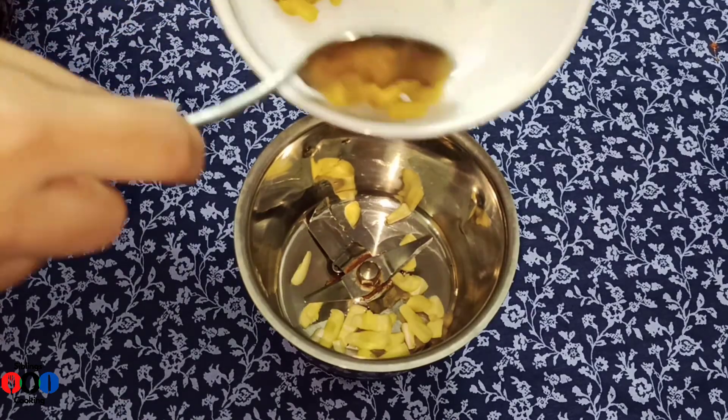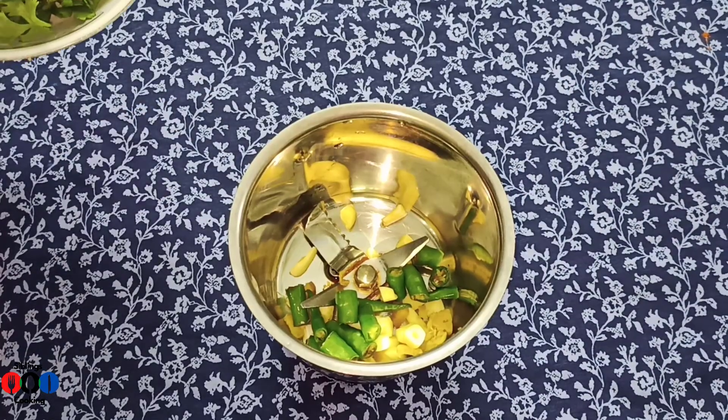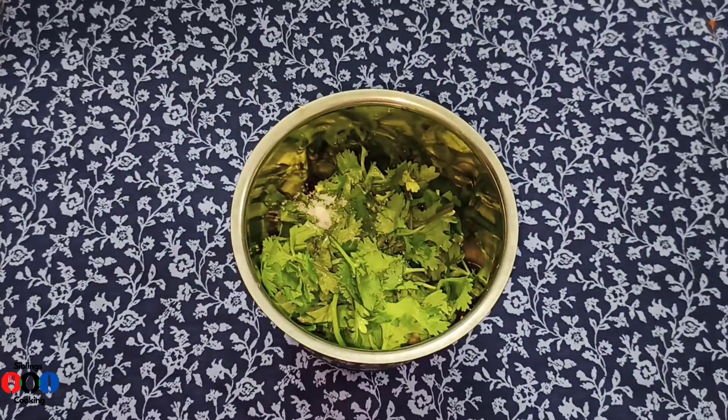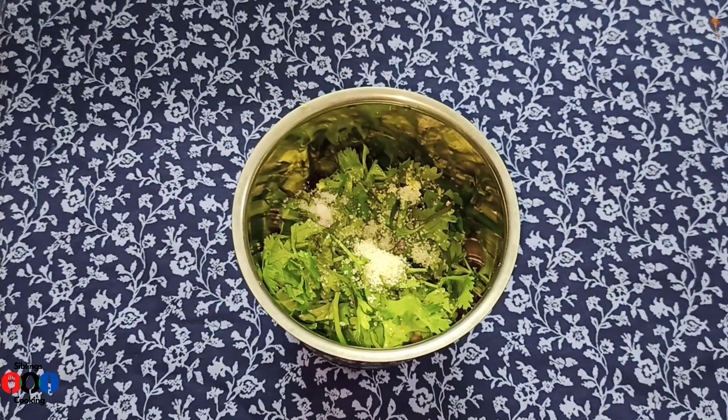For the next process, I want to grind the onion. We put in garlic - half a teaspoon - and some garlic. Give it 1 teaspoon and add 1 tablespoon.